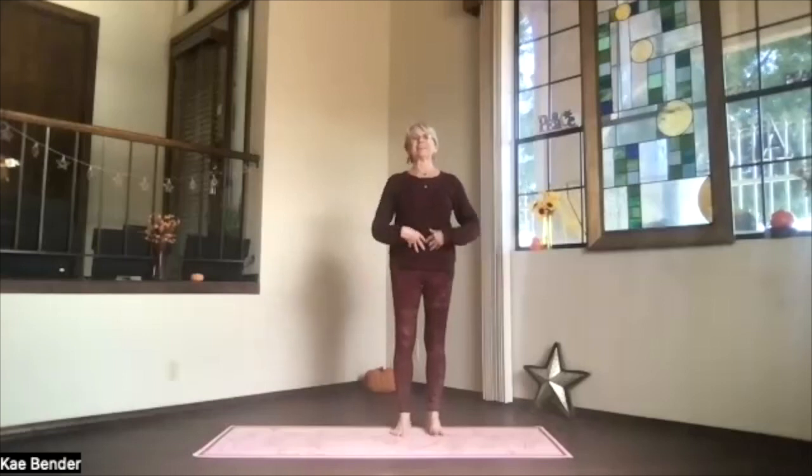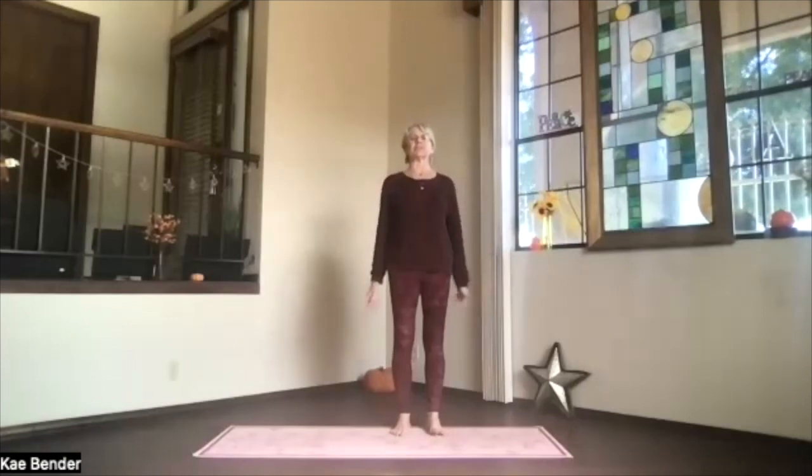Shoulders back and down, activate your core, get it supporting your spine. Sitting bones toward the floor, shoulders back and down, spread your toes, and sink into mountain pose.